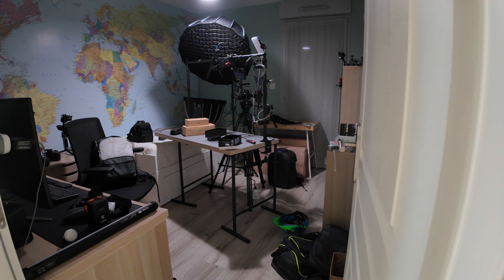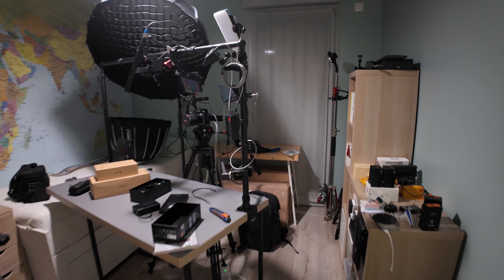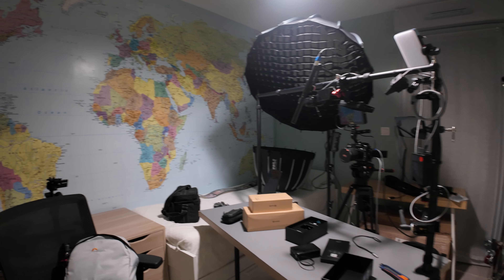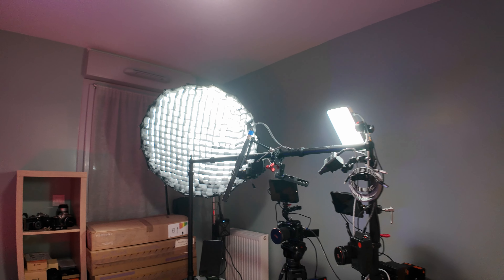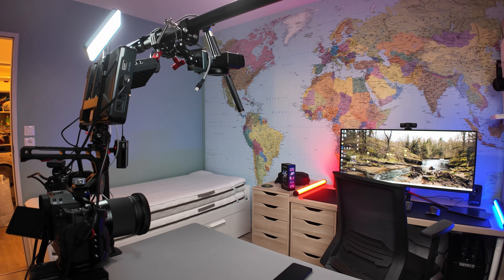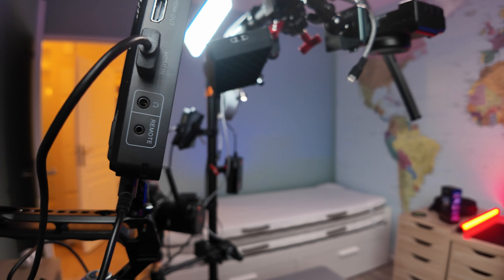Last week I was moving everything in this studio setup to make more space for guests this summer, because I'm receiving some members of my family. So I needed to rearrange this setup a little bit to have more space for me, my videos, the computer, the editing, and the guests on the other side of this bedroom. And I decided to change my main camera for my YouTube setup.